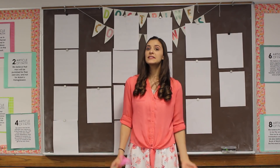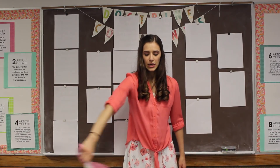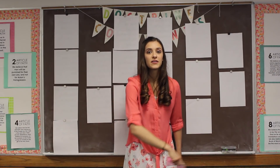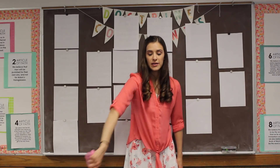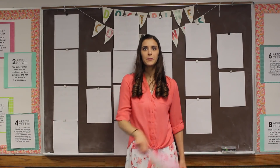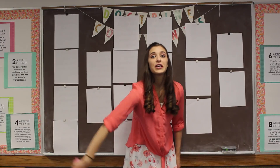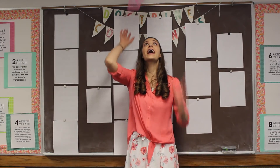And then for the chorus — Search, Ponder, and Pray — we're going to do a different movement. Take the scarf in this hand and spin low by your feet four times, like you're stirring a big pot. One, two, three, four. Then toss it high and catch it in the other hand. Let's do that again: low four circles, one, two, three, four, then toss and catch in the other hand.